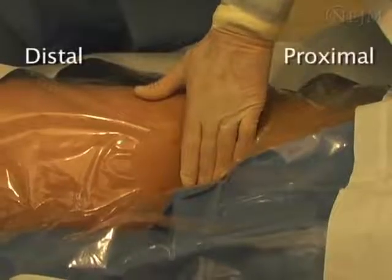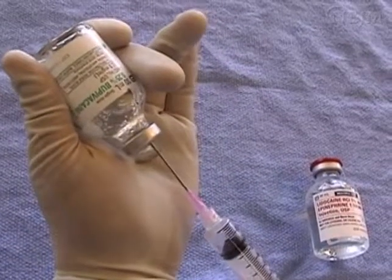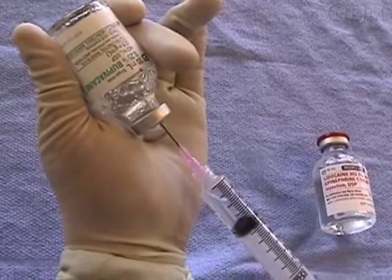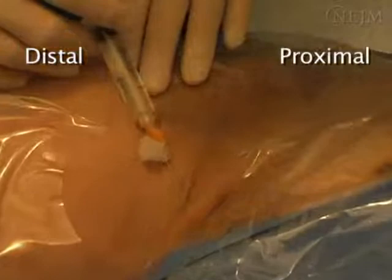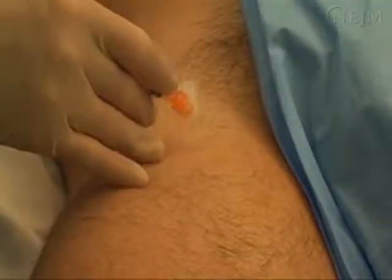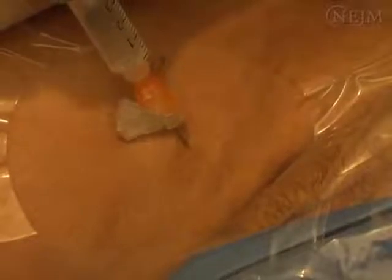Now, anesthetize the region. The amount of 1% lidocaine provided in standard kits is often too little and too short-acting. Obtain additional lidocaine with epinephrine or bupivacaine, both of which last about 2 to 4 hours. Use a syringe and a 25-gauge or smaller needle to deliver the anesthetic. Alternatively, you may use a longer, small-gauge finder needle to anesthetize deeper tissues. Test the site to confirm that the region has been properly anesthetized. Adequate analgesia will increase your patient's comfort and your chance of success.